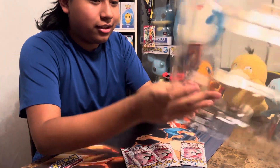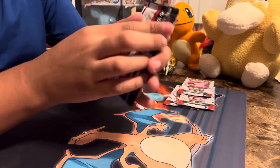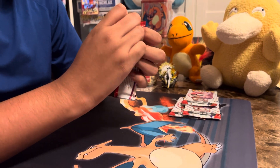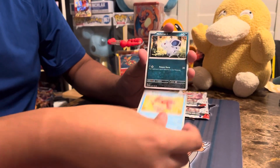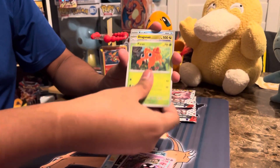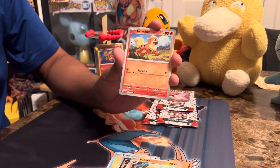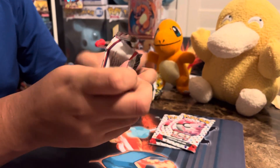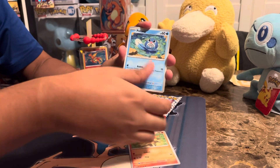And we got 4 packs of 151. Reverse holo, reverse holo, and holo rare. Code card. Don't forget to leave a like and follow me.